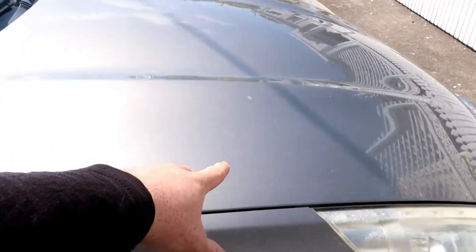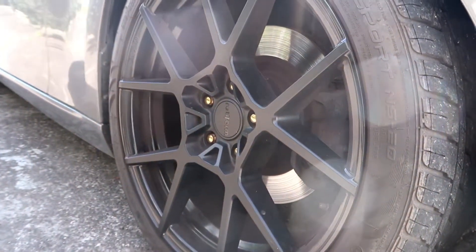Basically today I am doing a photo shoot on a mate's Holden Commodore. Before we get there I need to clean my car just so it looks nice because it's really not nice. All the pollen on the trees keeps falling off and that car is covered in pollen. Brakes are covered in brake dust all over the wheels.